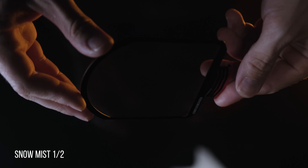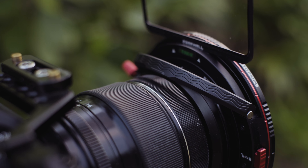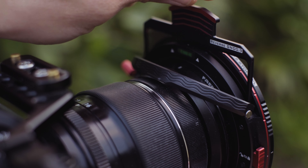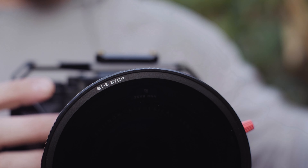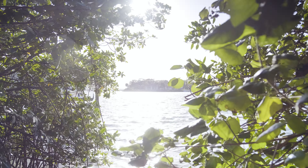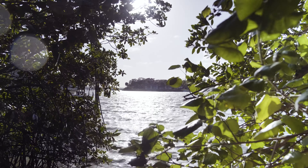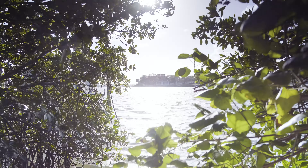The graduated ND is something you previously could not get with anything other than a matte box, because a graduated ND can't go in a circular filter and you can't adjust it at all — it would just sit on the lens and not really work. But now with this lens-mounted system, you can insert that graduated ND and push, pull, and rotate it to whatever angle you need — something you couldn't even do in a matte box. So when you're shooting landscapes, I don't have to worry about taking a matte box or taking multiple exposures to compensate for highlights in the sky or shadows on the landscape. I can pop in this graduated ND for photos, but also for video as well.